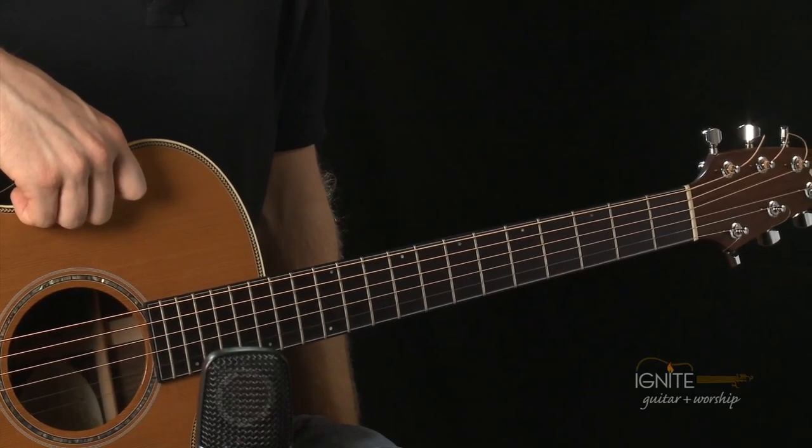For week seven, we want to learn the G chord walk down, which is the first goal, and practice playing them with the chord drills and familiar strum patterns from previous weeks. We want to mix around different strum patterns that we've learned before in playing this G chord walk down.